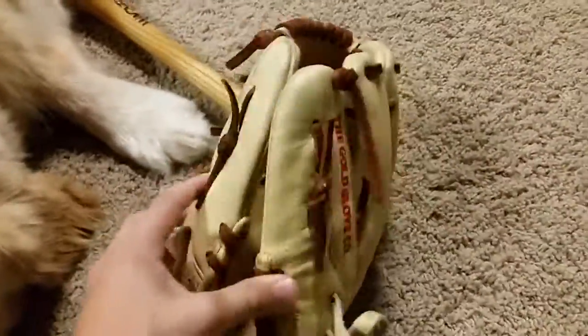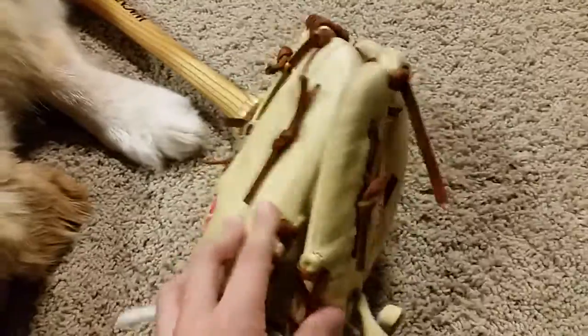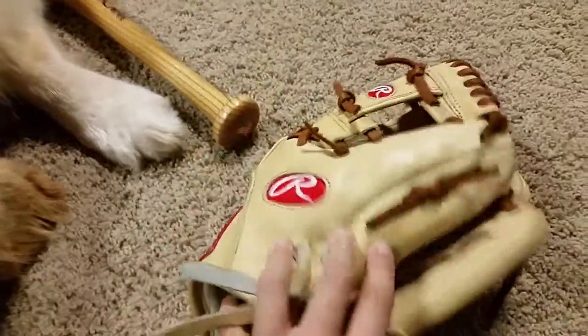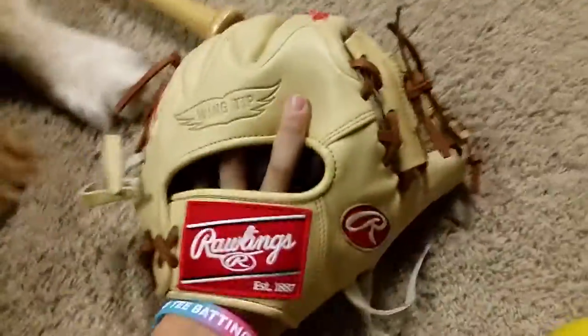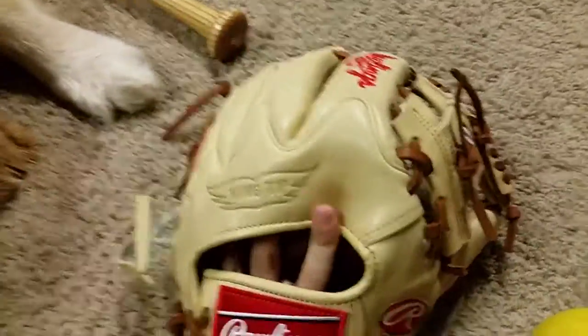I've been using it non-stop. I just really wanted to break it in. It plays more like 11 and a half — it doesn't really play 11 and three-quarters, which I like. I love the weight. It's really cool.